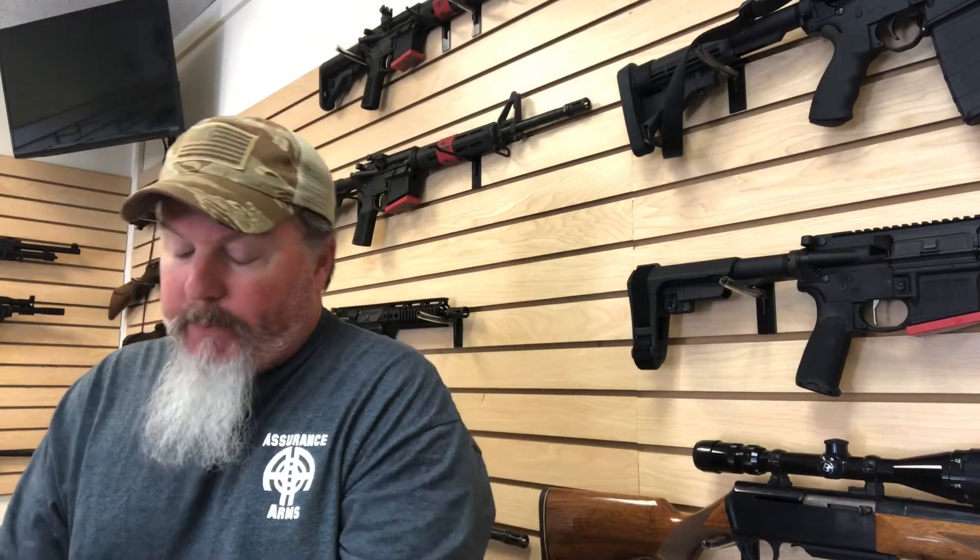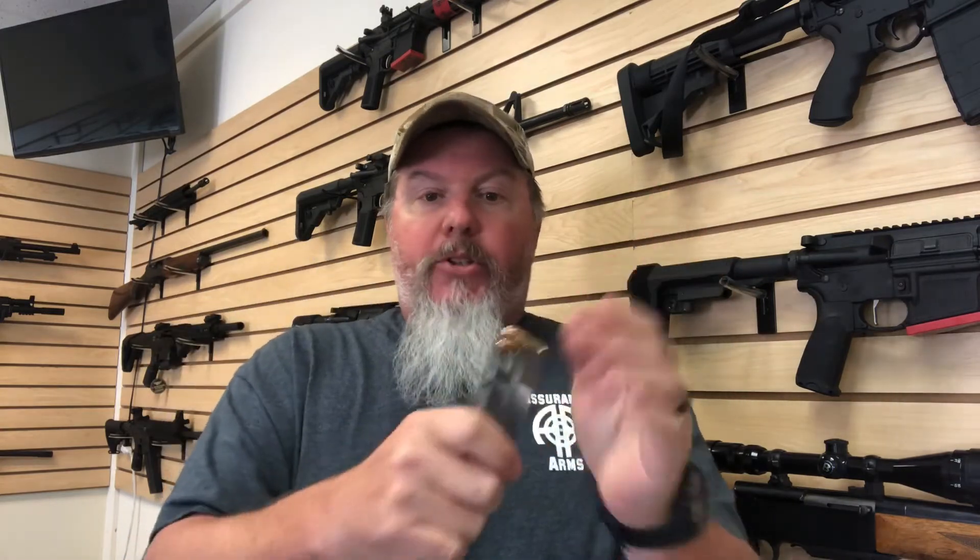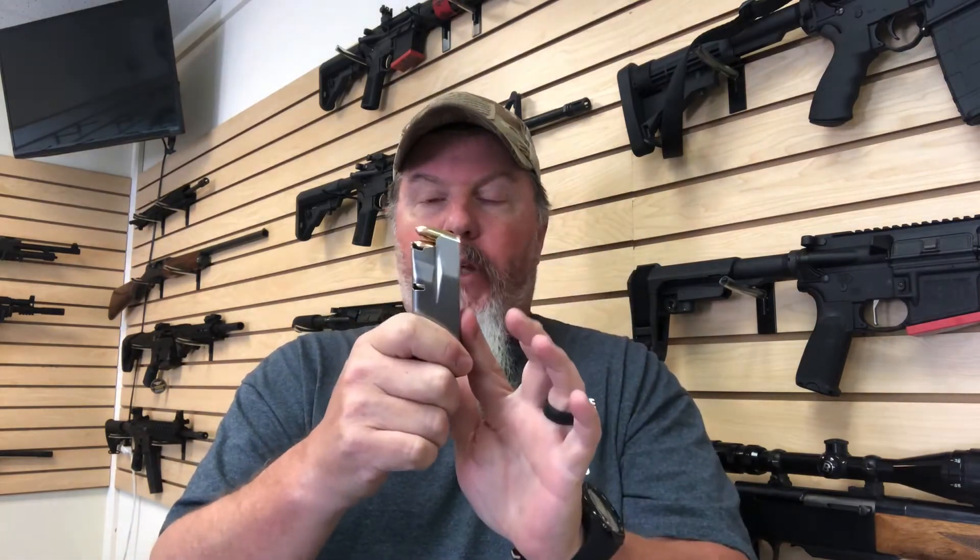The other thing I want to talk about that I skipped over: once I've got my magazine loaded, I like to give a little tap on the bottom and tap on the side. The tap on the bottom just kind of seats everything and makes sure all the bullets are back where they need to be.